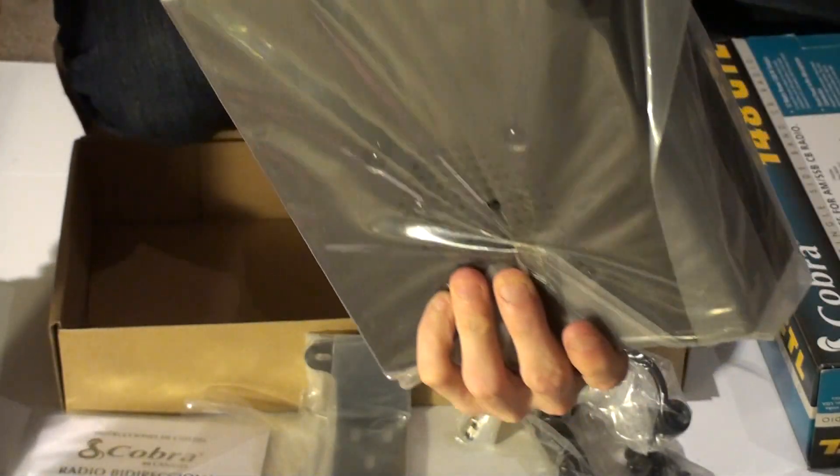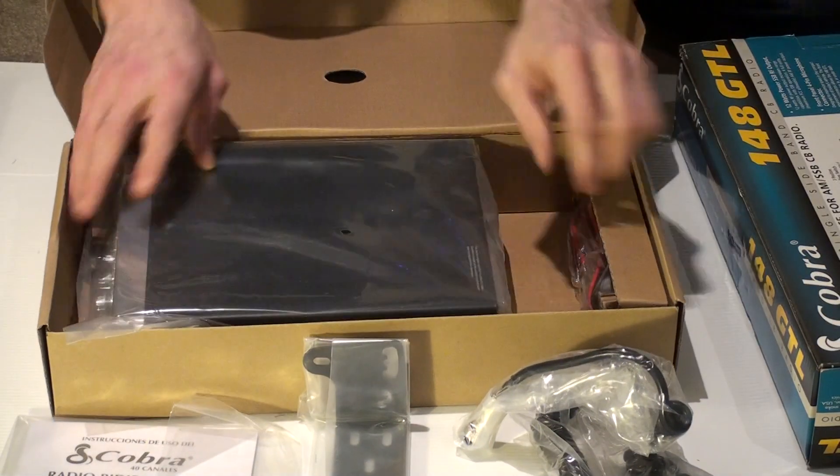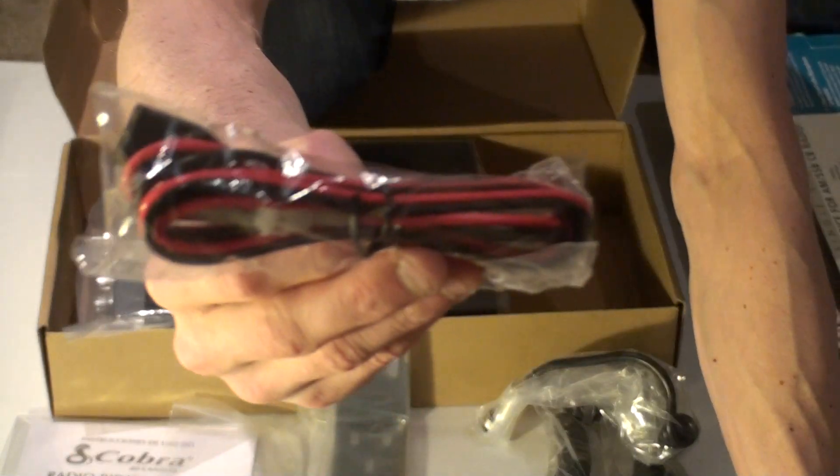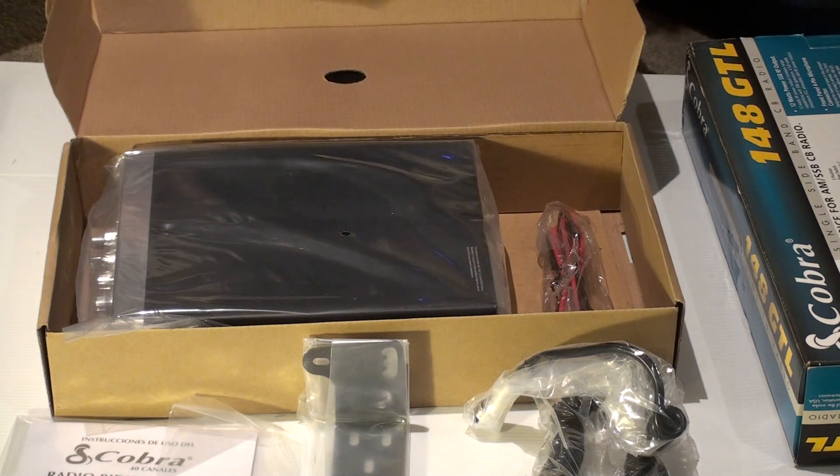The front mounted knobs. And finally we have the brand new power cord. And that's it — the 148 GCL. They built it well.